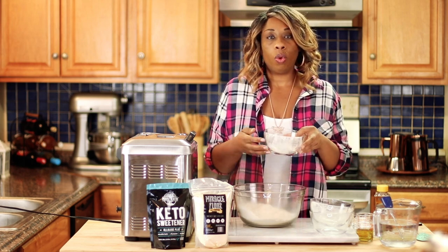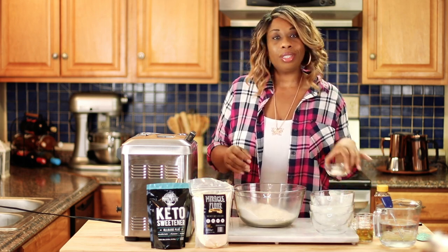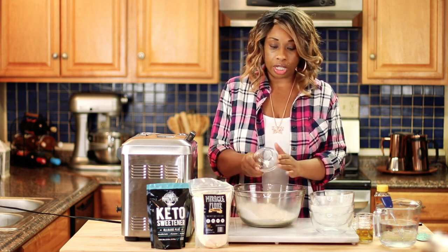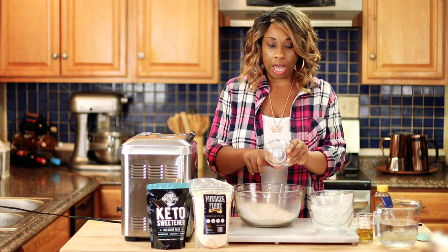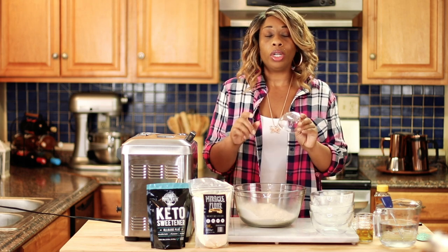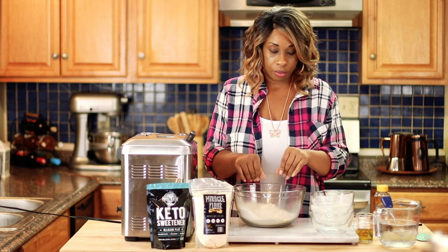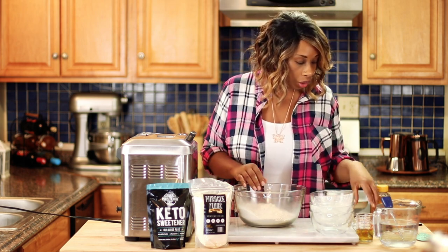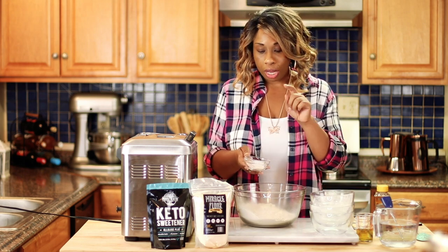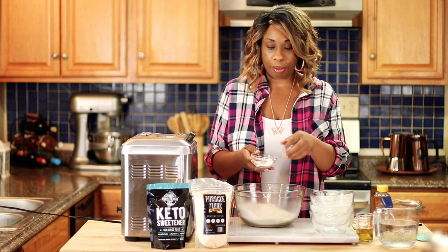Now, this is a wheat protein isolate, not gluten. So I will be adding just one tablespoon of vital wheat gluten. I feel it really does help with the texture of the bread. So one tablespoon will be enough. Now I'm going to add one teaspoon of salt, three-fourths of a teaspoon of xanthan gum, and three teaspoons of some baking powder.